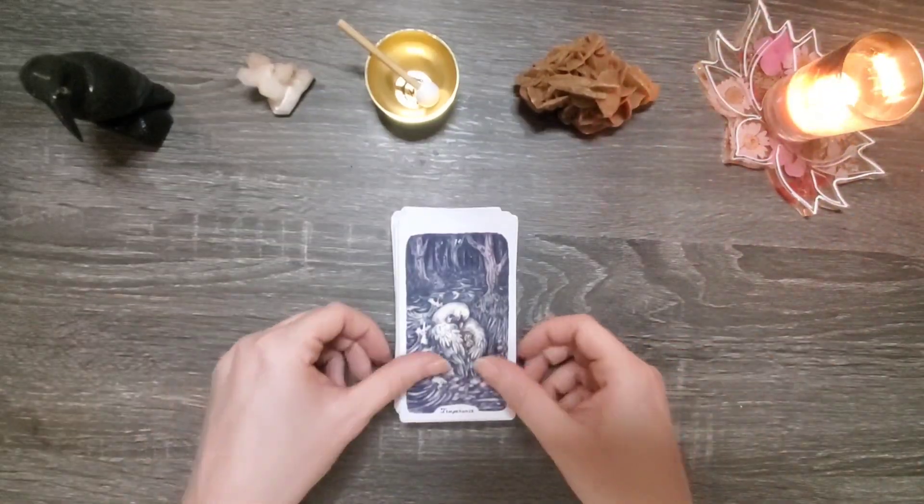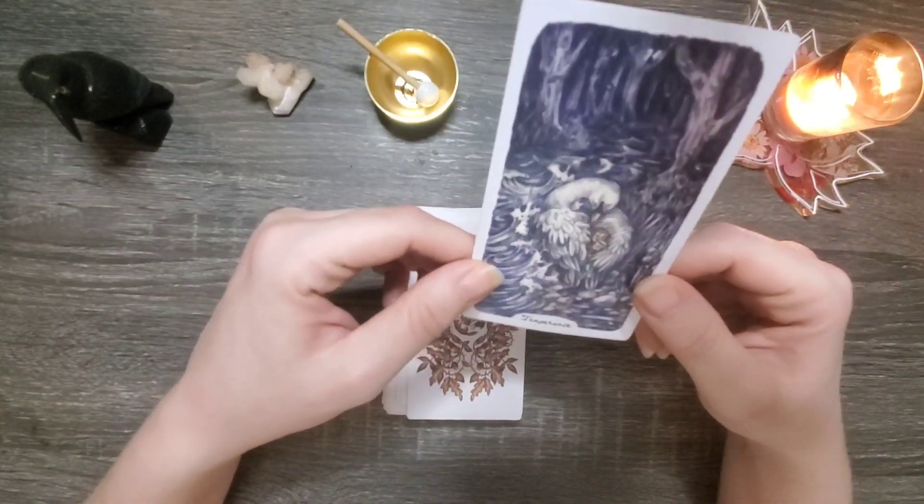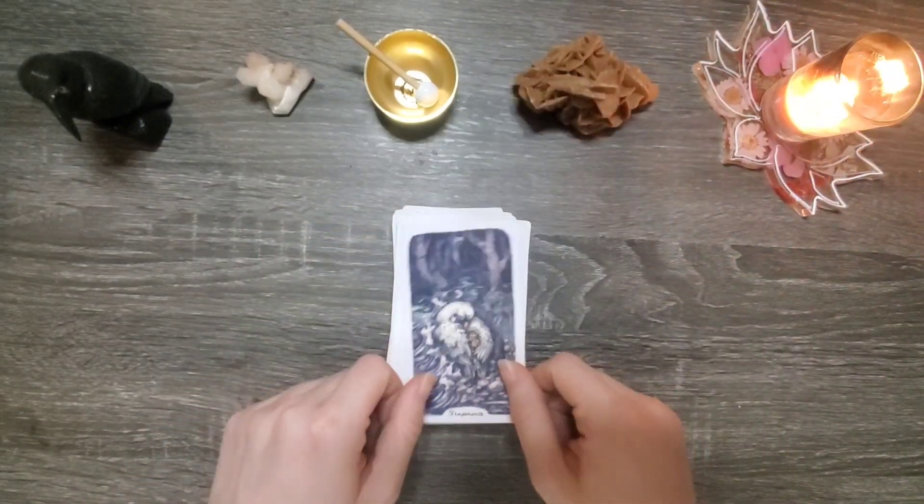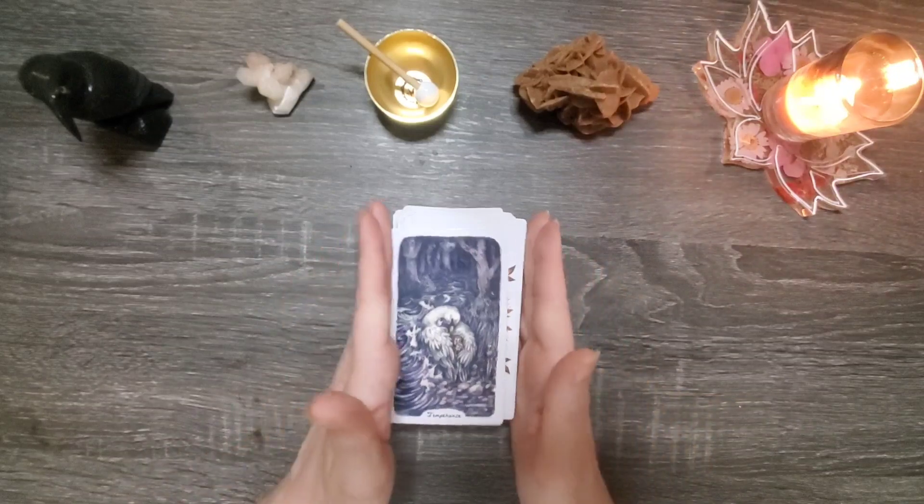Hey, group number one, you chose the card of the swan for your pile. So let's get into your reading about how can you balance your dark and light aspects.